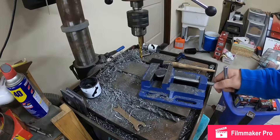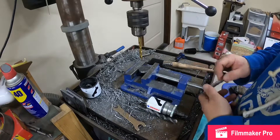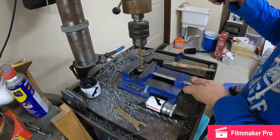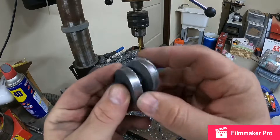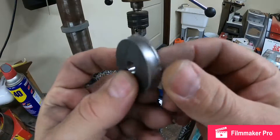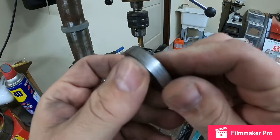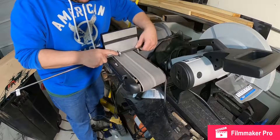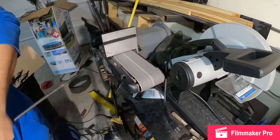The pilot hole for this hole saw is only a quarter-inch bit, but I'm using 5/16" round bar, so I have to step the hole up to 5/16". Next, I need to take these discs over to the grinder and sander to clean them up, since the hole saw doesn't do the best job of cutting them cleanly.